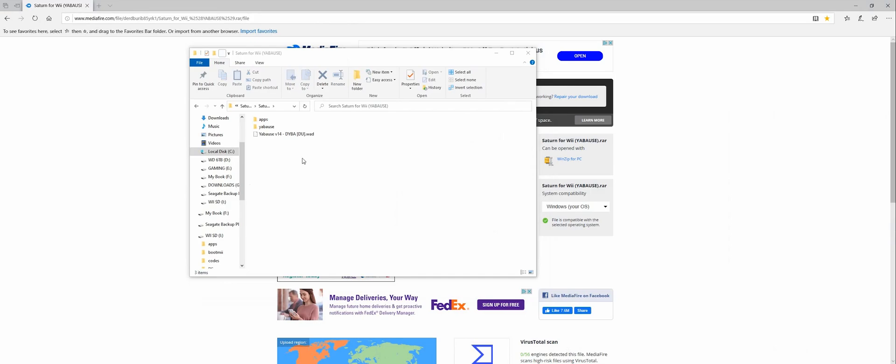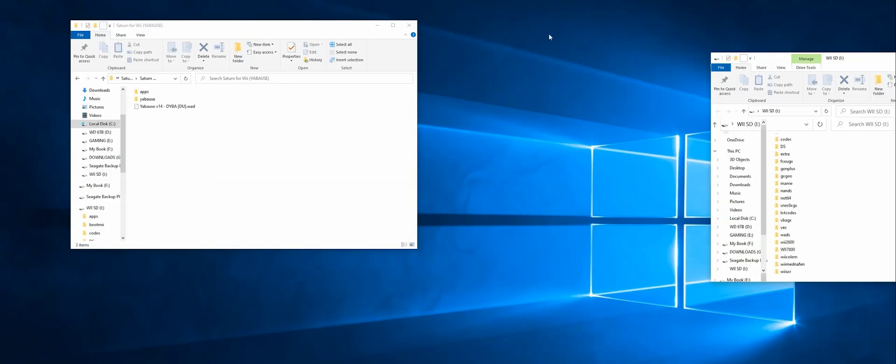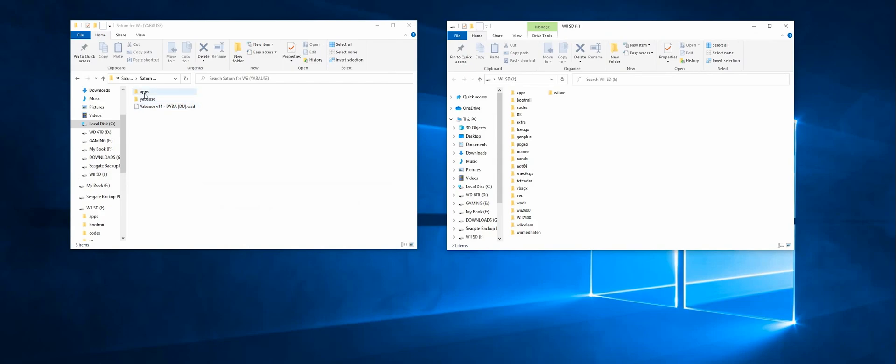You're going to have these two folders and your WOD channel: your apps folder, your Yaboos — or however you pronounce it — folder. Then you want to put your SD card in your computer, the one that goes into your Wii.